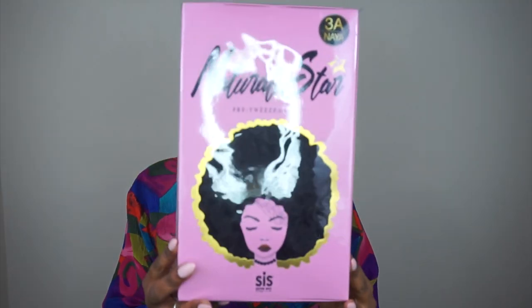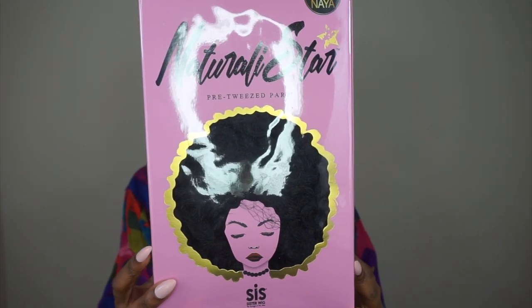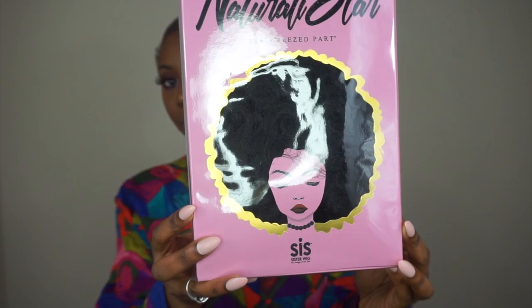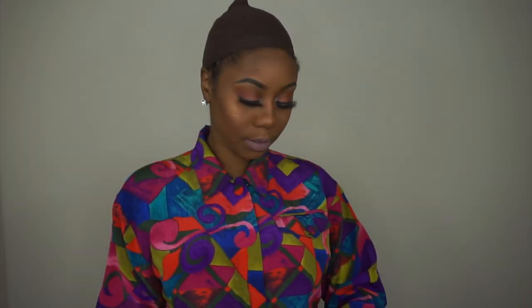Hey y'all, I'm back with another wig review and this week's unit features a collaboration with DivaTress.com. They sent me this Zuri Sis Naturally Star wig in the style 3A Naya.